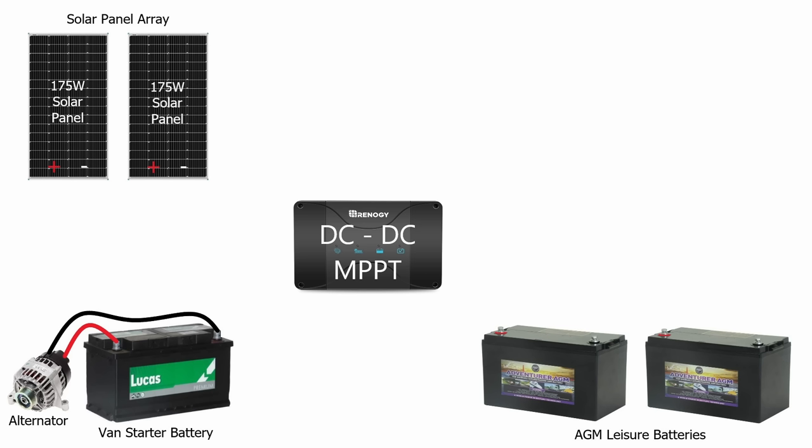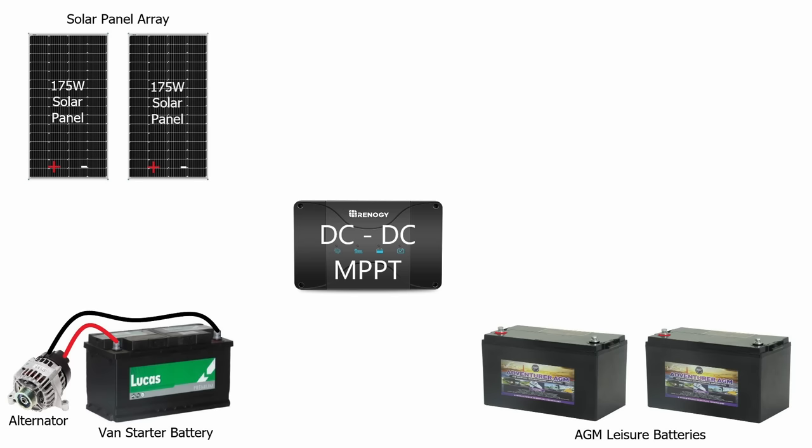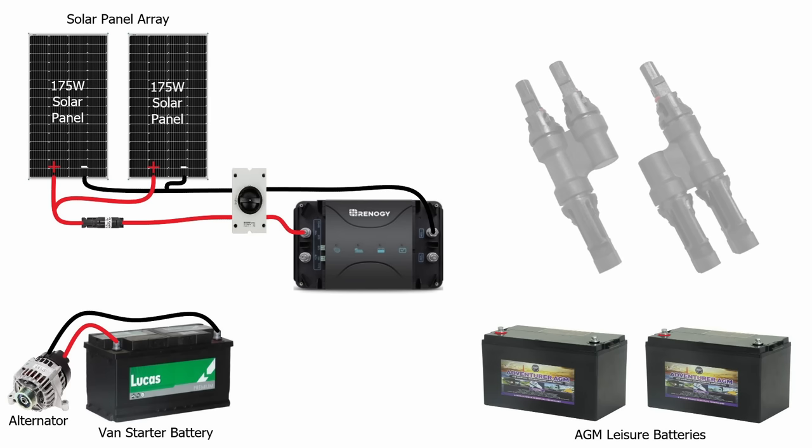When selecting a suitable charge controller, you need to look at the specification for the maximum input power in watts and the maximum input voltage. This particular controller has a maximum input voltage of 25 volts, so we're not going to be able to wire the panels in series as we have done previously. These panels will need to be wired in parallel — connecting positive to positive and negative to negative. There are simple MC4 Y-connectors that will allow you to do this really easily. They're IP67 rated, so they're suitable to be outside on the roof of your van. Inline on the positive, we will put a 30 amp cartridge fuse, which will protect that positive coming down to the controller.